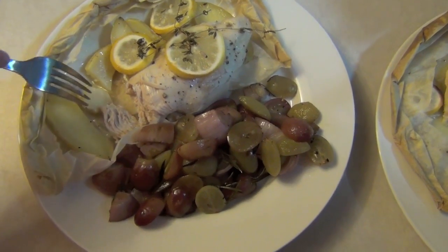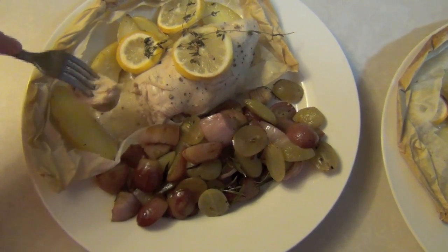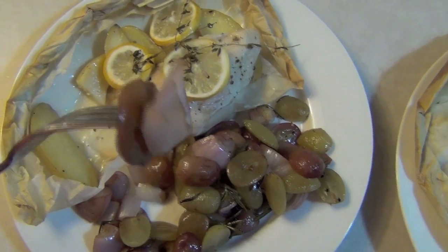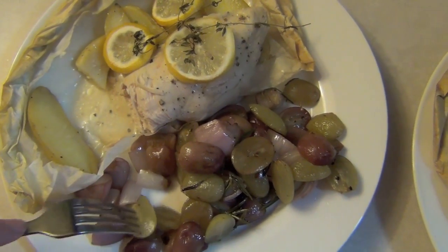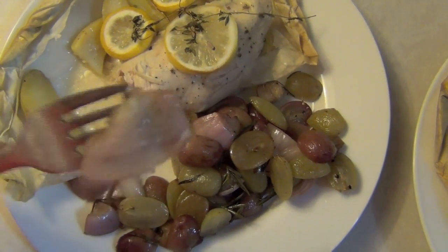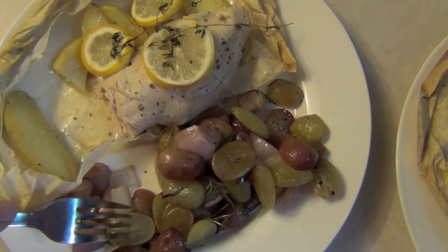Okay guys, let's dig in. Get a little chicken and some potato. Oh, grapes and shallot. That's good! The grapes are wicked sweet, right? They taste really good. And the balsamic vinegar is awesome. This tastes really good. You like it? Yeah, it was really good.